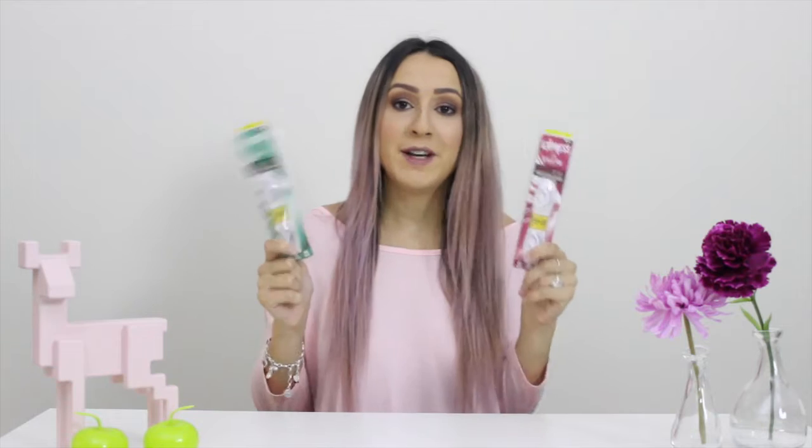Now Eyelure were kind enough to give me these two styles. I've got a natural look and a more fuller look. This one is definitely more my style, so we're going to do these ones today and leave these ones for another day. I do think I'll need to cut them down a bit — I usually have to.